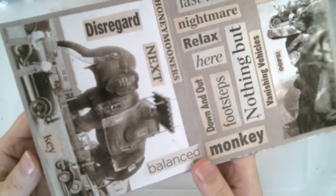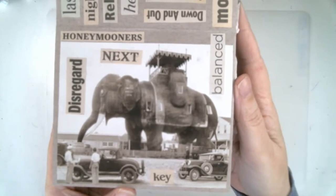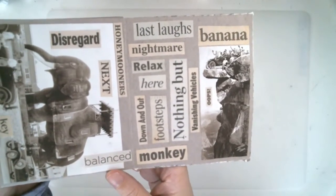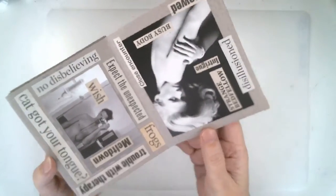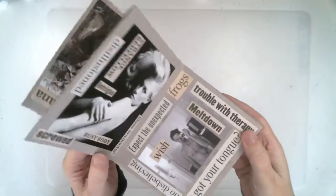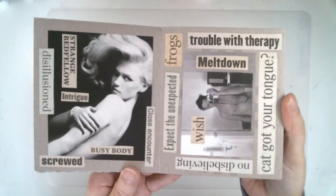This one uses magazine images — black and white magazine images — and a lot of words. I had a ton of words and I think I was trying to use them up. So this one is a little less directional. Each page has something upside down, sideways, and lots and lots of words.